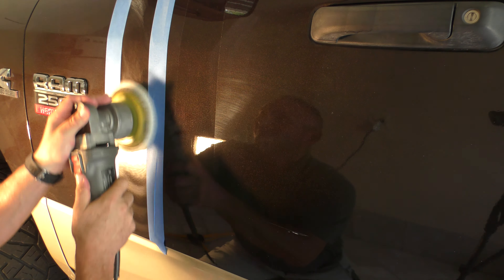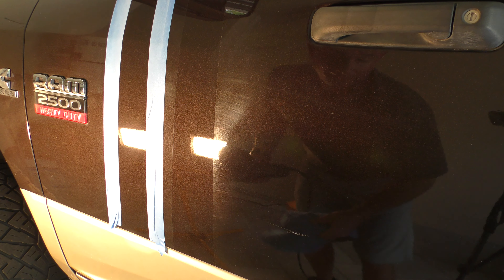All right, that came out pretty darn good. You guys can see the difference in that already. Let me get a quick wipe on that, get that polish off — and it looks amazing already.